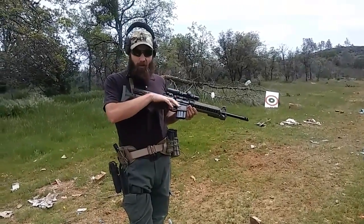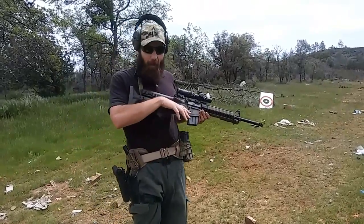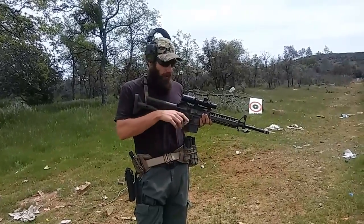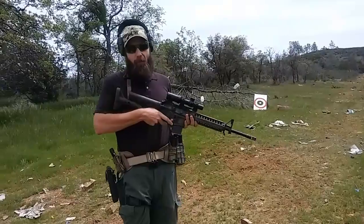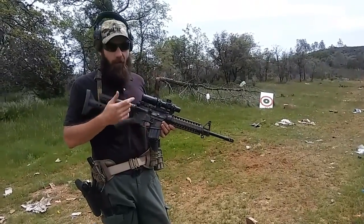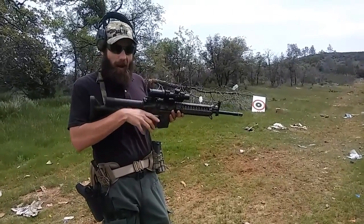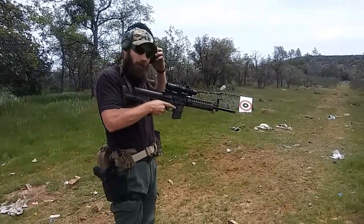The reach for the safety to turn it back on, like I discussed in the previous video, is a bit of a reach — it puts you in a slightly awkward position. This is just a standard GI-style safety. You might be able to run an extended one from Strike Industries or something like that — a 'bad lever' — that gives you a little more length to grab it and get it turned back on. I'm going to take a few shots here, so I'll put my ear pro on.